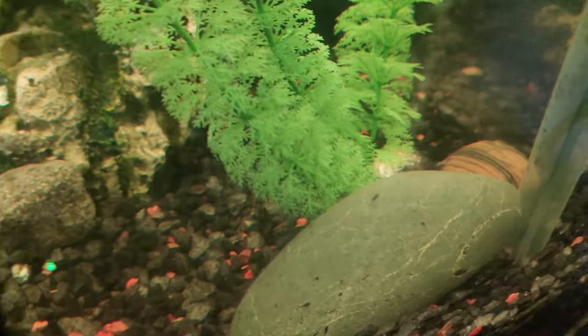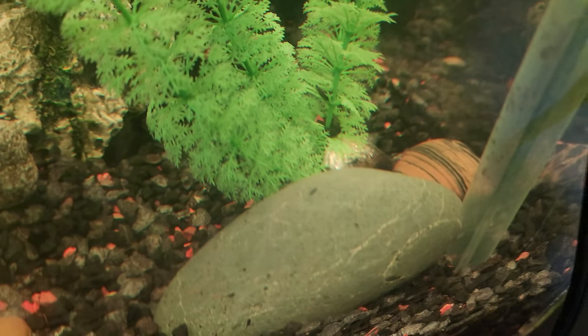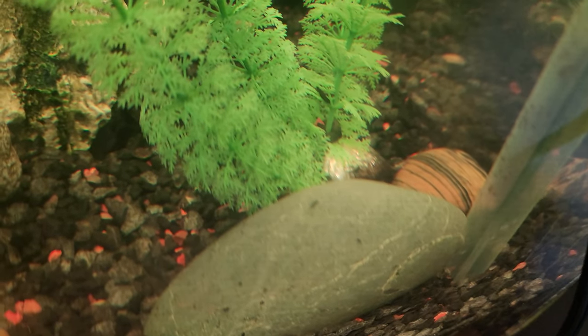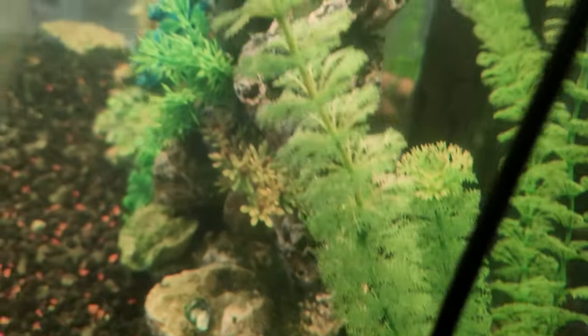Oh no. It was breathing yesterday. Look at this — it's exploded. Yeah, that's pretty much a goner, guys. Unfortunately I did my best. I'm gonna have to take it out to prevent contamination to the other fish.